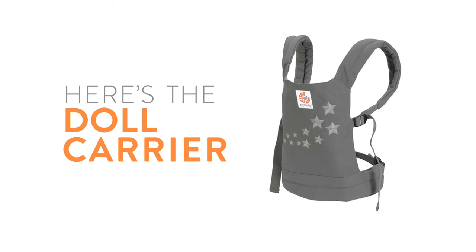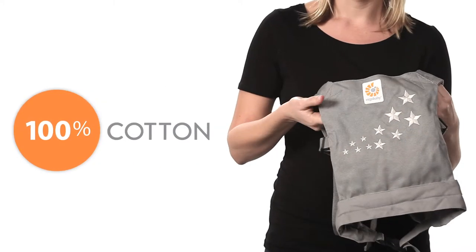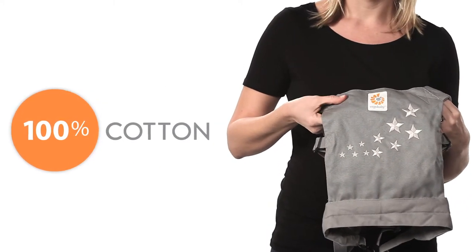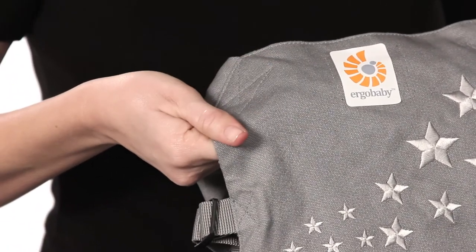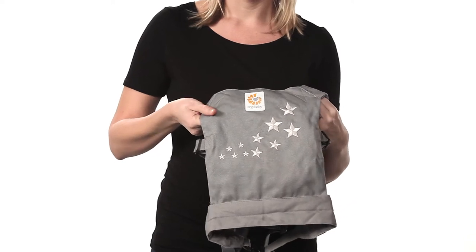Here's the Ergo Baby doll carrier. The doll carrier is made of 100% cotton, so it's durable yet soft, and it always looks good. If it seems familiar, that's because it's a scaled-down version of the Ergo Baby original carrier.